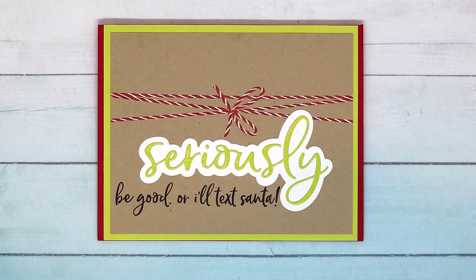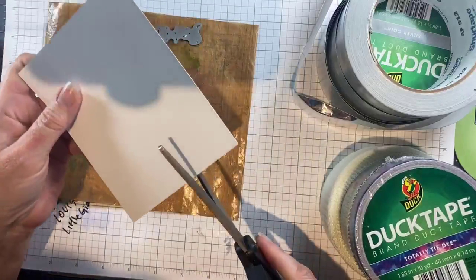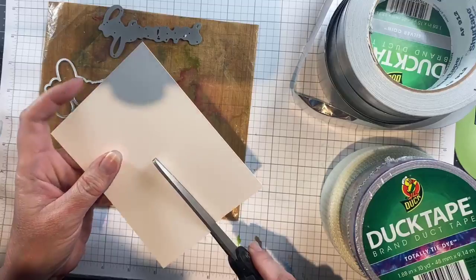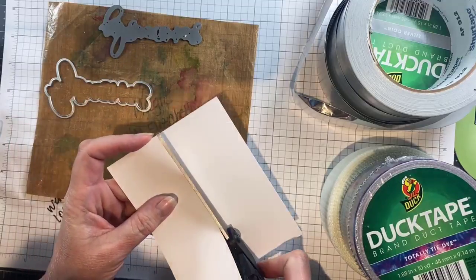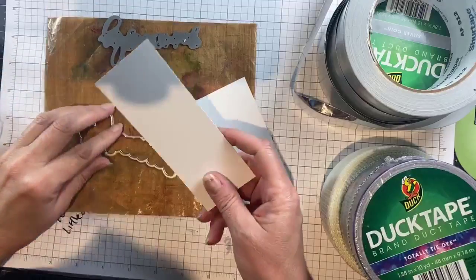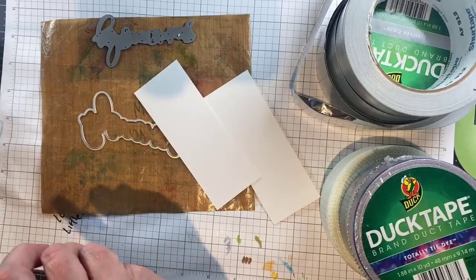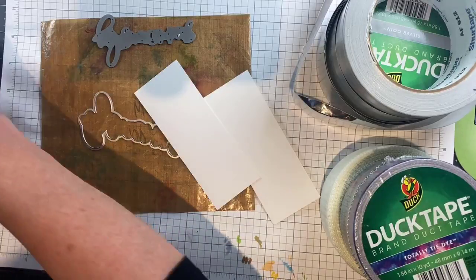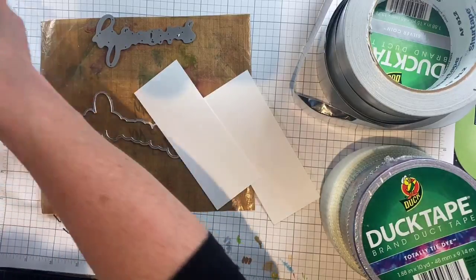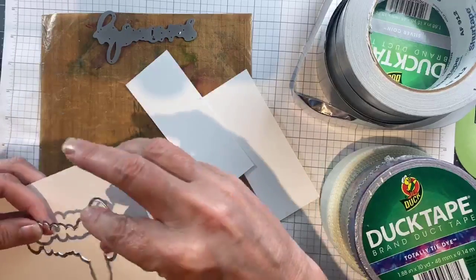Hey everybody! In today's video I'm going to show you a super fun hack for getting word dies to look like you've embossed them or enameled them. This is something that someone in my class group where I do my daily lives told me about, and I had never done it before so I was eager to try it. I'm using a layering word die — the word die says 'seriously' — and I'm using that for a Christmas card.